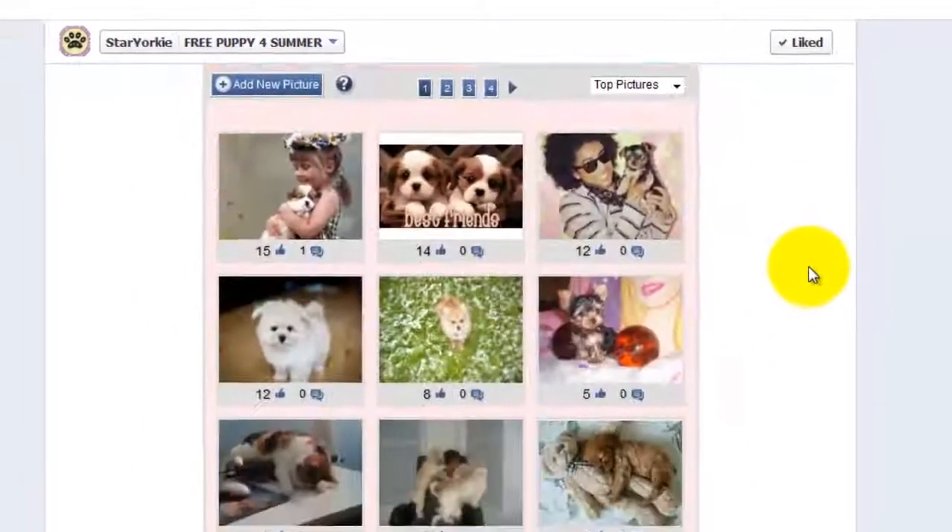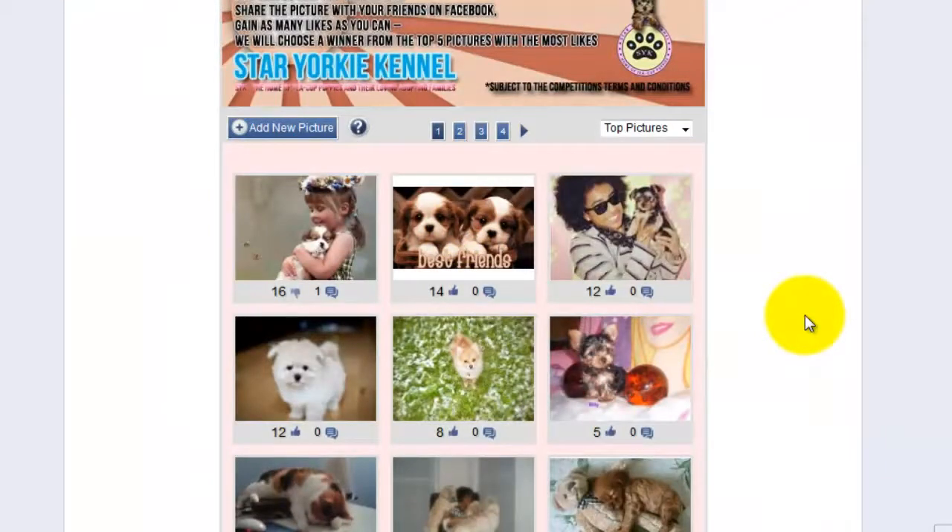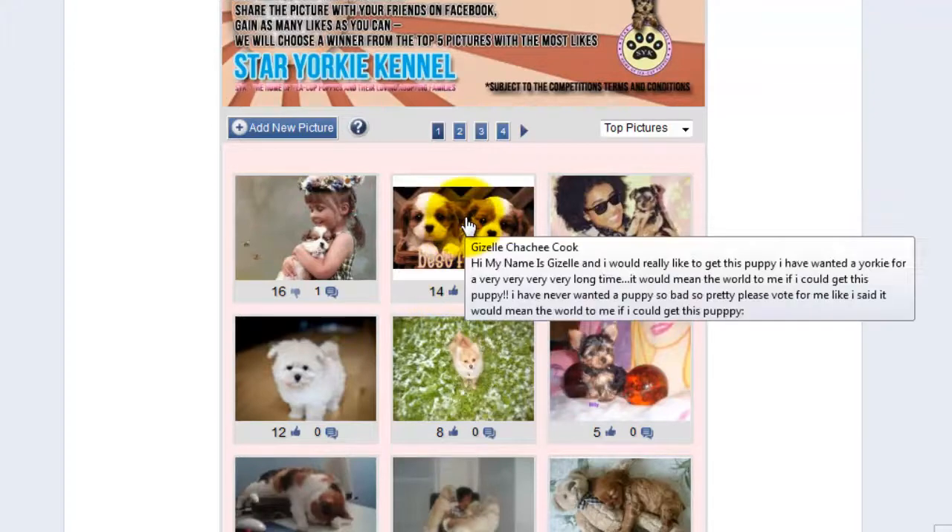From here you can view all the puppies that you can vote on. To vote on a puppy that you like, just click the thumbs up. To get more info about the puppy, click on the image.